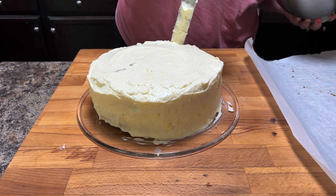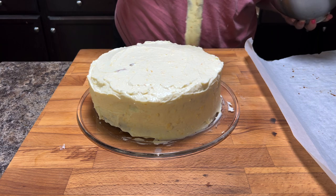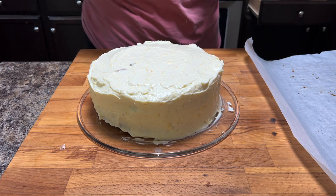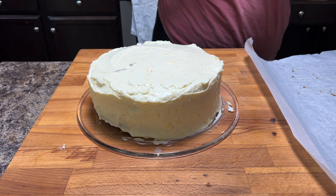The icing recipe makes a lot of icing, so feel free to be generous with it when you're putting it on. You want to use it all up, because icing is delicious.